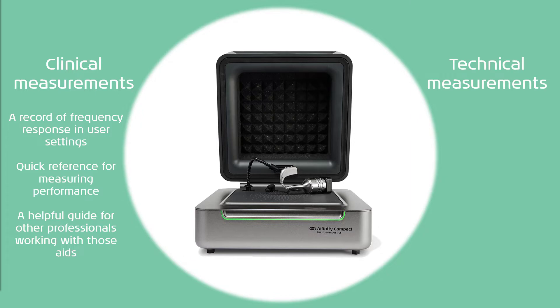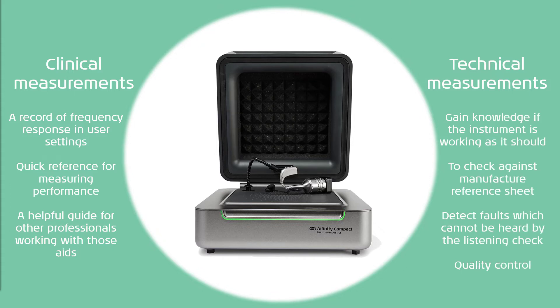The other main purpose of test box measurements is to perform technical measurements. These help you gain knowledge if the instrument is working as it should. You can check against the manufacturer reference sheet, also known as the spec sheet. And you can detect faults which cannot be heard by the listening check. These all form part of very important quality control measurements.